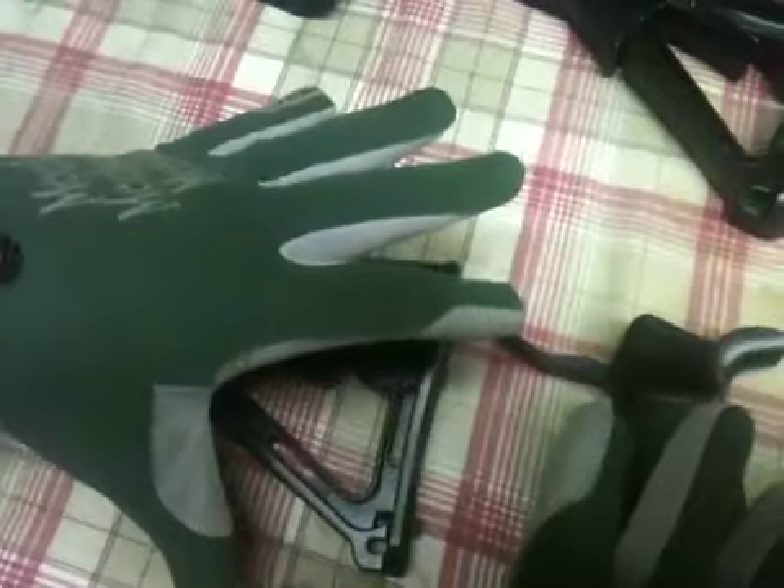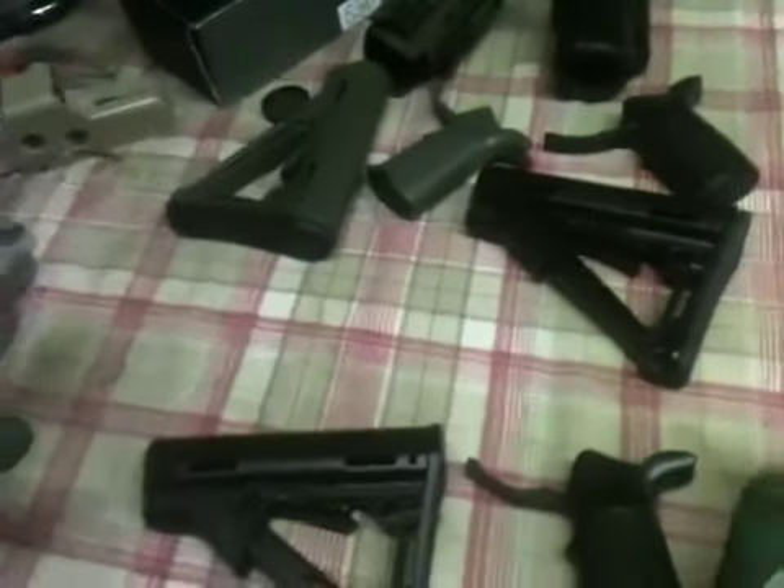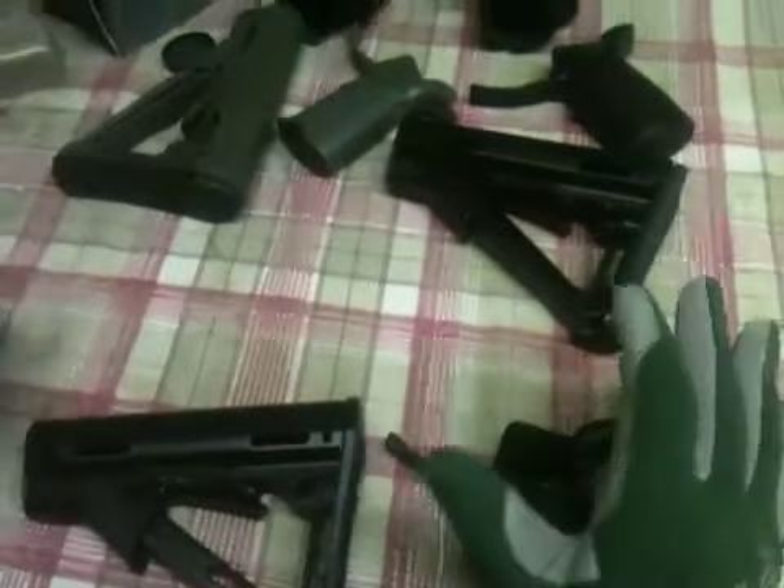These three rifles are going to be used for fast, punch, hard, CQB, lightweight, get-in-there-and-get-it-done guns. That's what these are for.